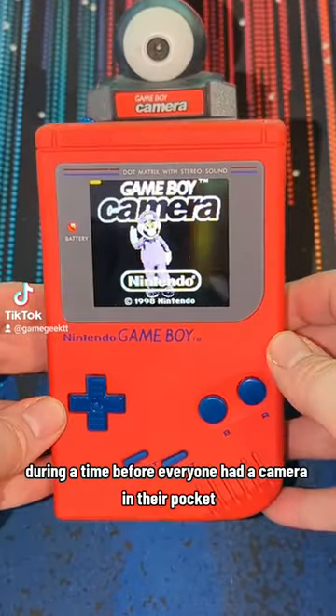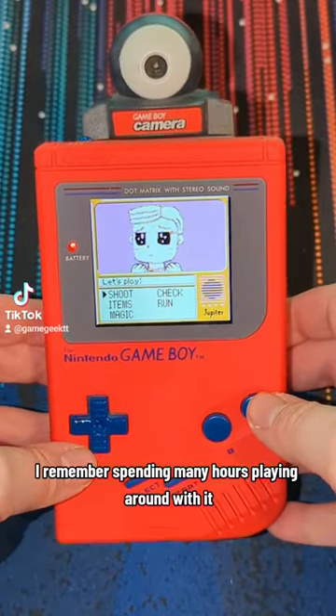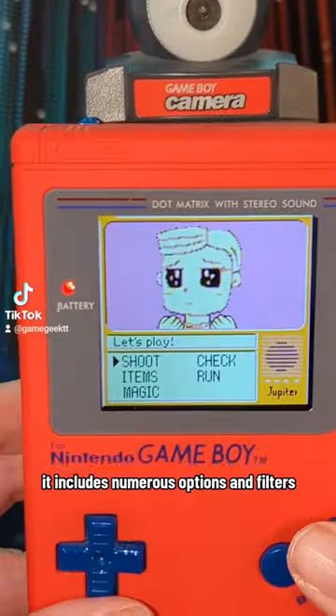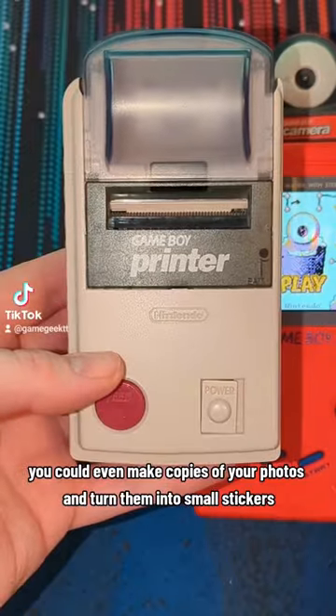During the time before everyone had a camera in their pocket, this was one of the coolest things ever, and I remember spending many hours playing around with it. It includes numerous options and filters, and so with the use of a Gameboy printer, you could even make copies of your photos and turn them into small stickers.